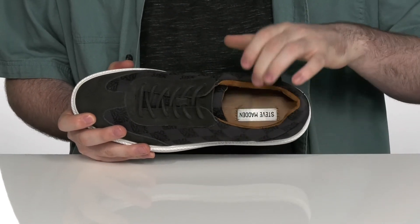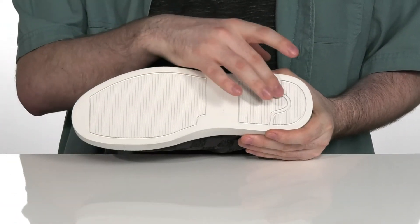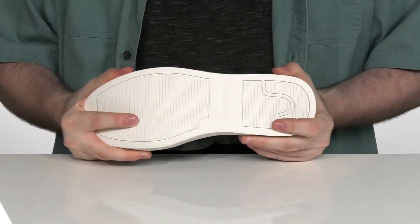There is a comfortable foam footbed in the bottom to lend some extra cushioning with each step, and it sits on top of a chunky synthetic outsole that has a great grip and a little bit of flex.